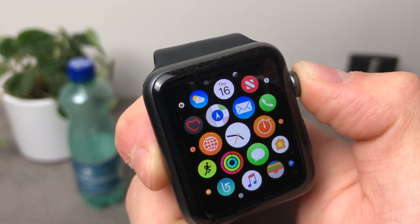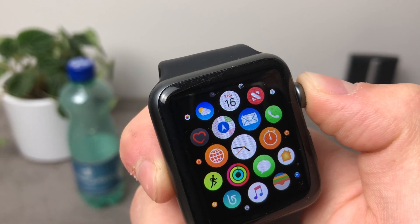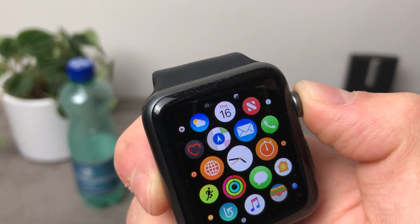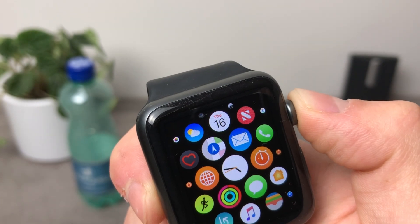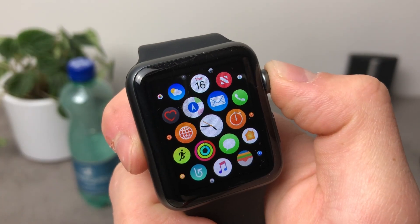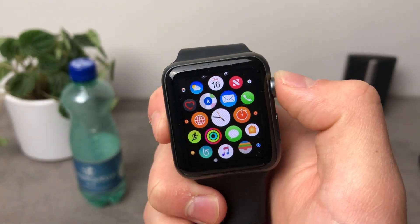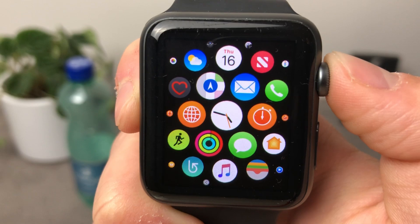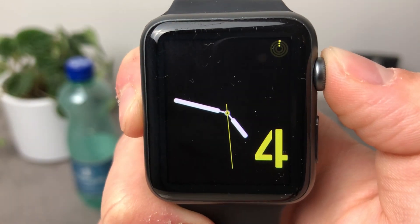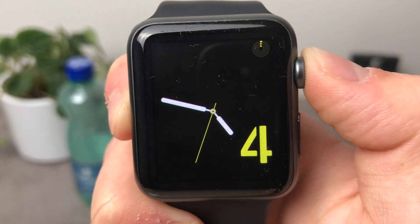Then I bought the iPhone X and decided I was going to reset the Apple Watch and connect it to the iPhone X fresh — I just wanted a clean start and didn't really care about the 20 apps I had on the watch. This turned out to be a very good idea, because it made my Apple Watch a lot faster than it was before. Just look at these animations — it is so fluid, so nice, so Apple-like. In the past it wasn't like this.